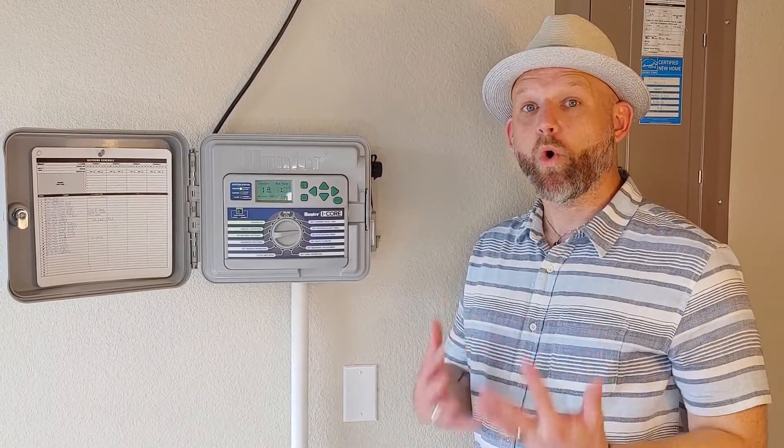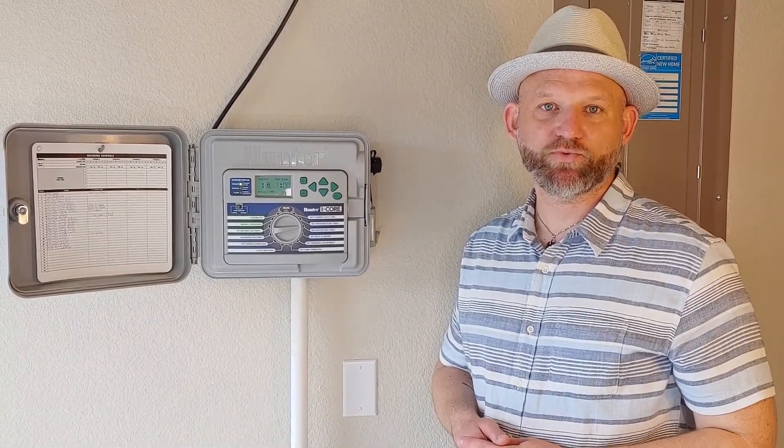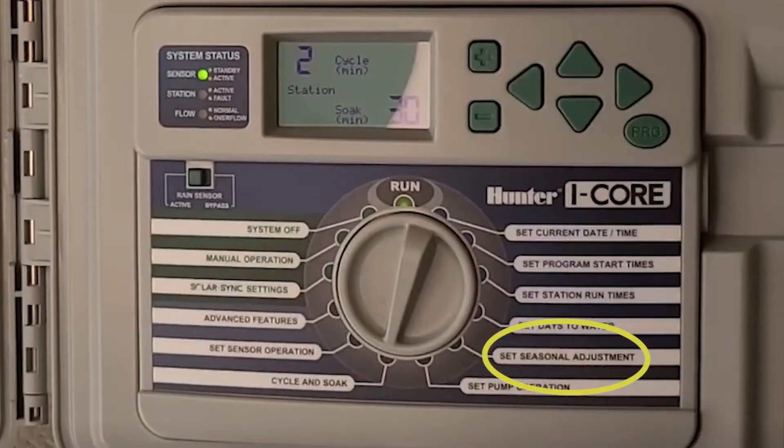However, if you follow our information online and our website, you know that it's recommended to water once a week with one inch of water. That's what the catch can test helps you determine. There's also, on some newer smart controllers, a seasonal adjustment.